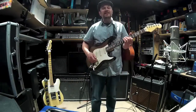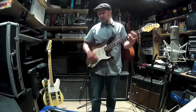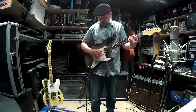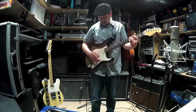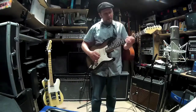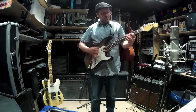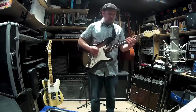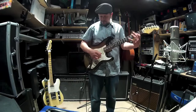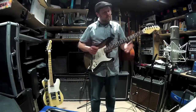It had the synchronized tremolo system, which was basically designed as a proper vibrato - a pitch variation. It would go down in pitch, and you did have a certain amount of up as well, but then you risk your strings. The better models tend to keep the tuning after using the whammy bar.